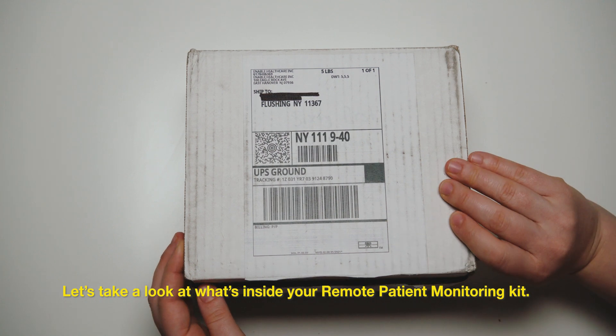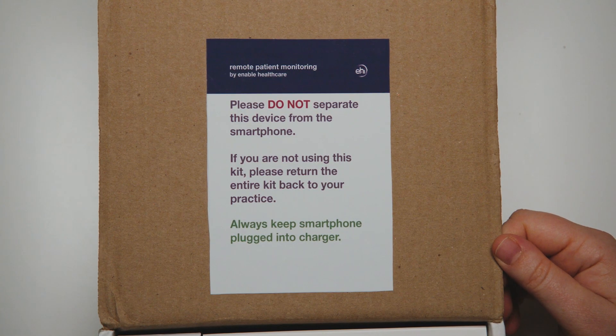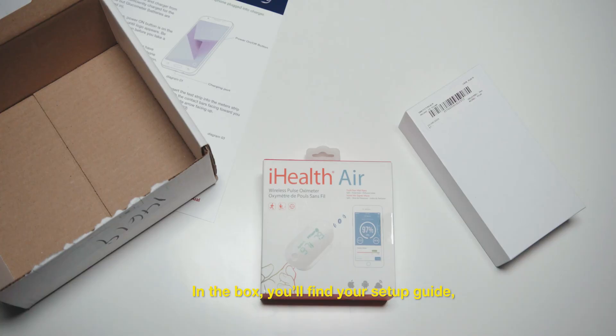Let's take a look at what's inside your remote patient monitoring kit. In the box, you'll find your setup guide, your medical device, and a smartphone.